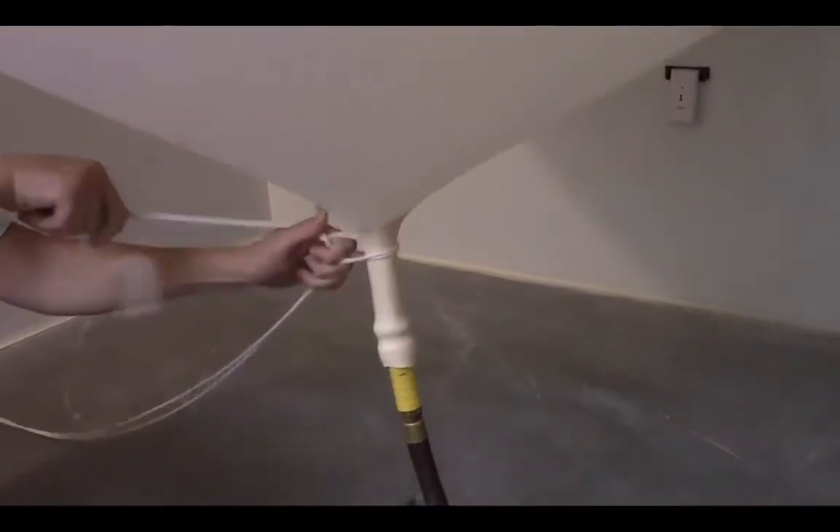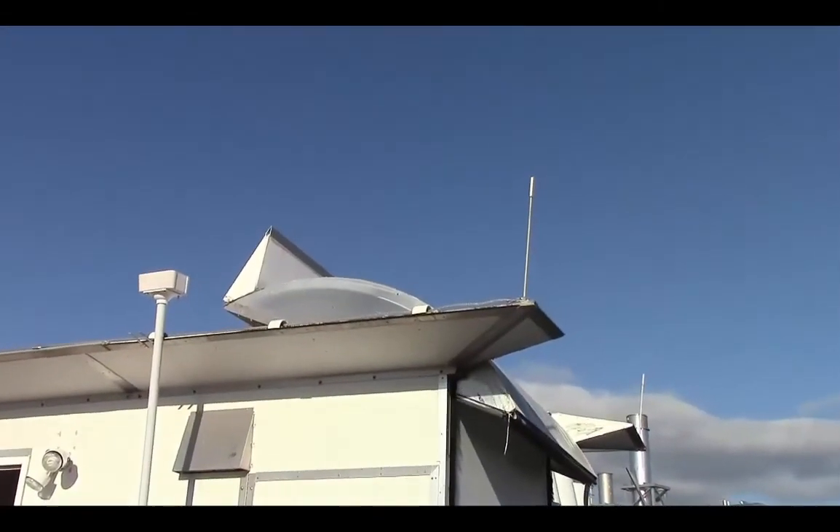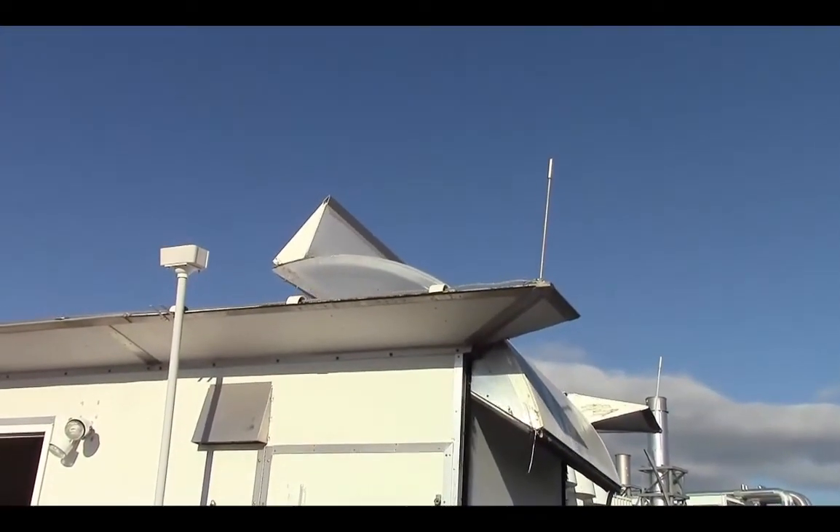Then we call our local airport to make sure it is safe to launch. If it's clear, we open the roof of our balloon shelter and launch the weather balloon.